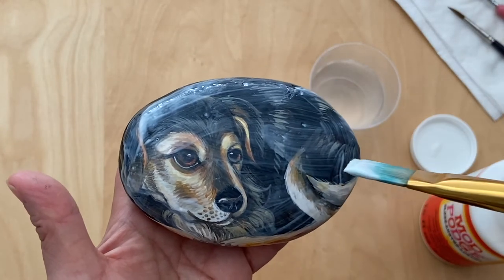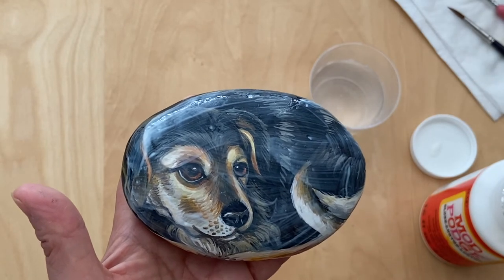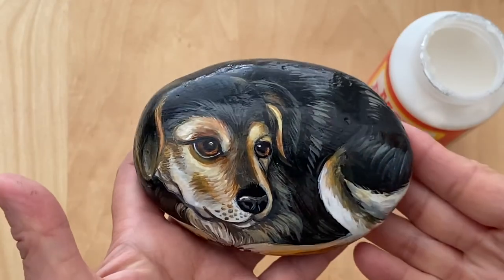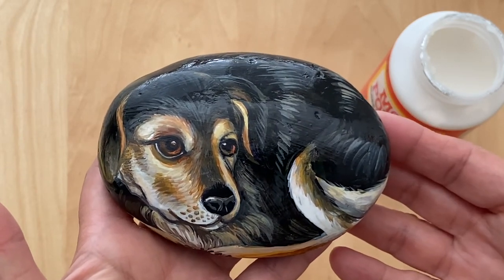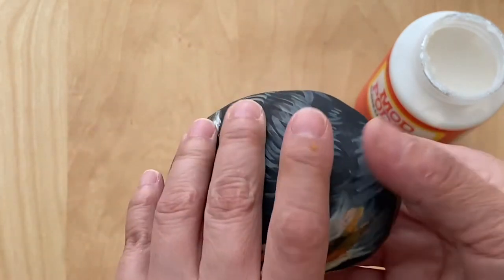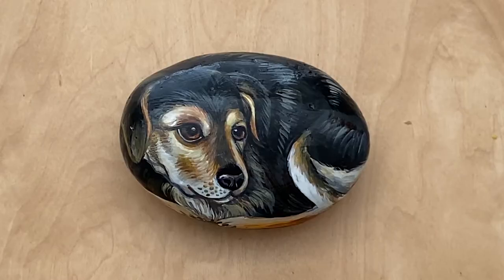When this part is dry, turn it around and paint the back. Now the sealer is dry, so I'm going to turn it around and seal the back.